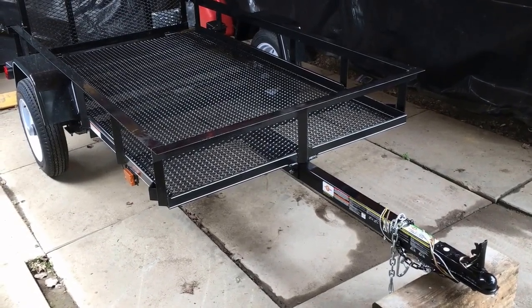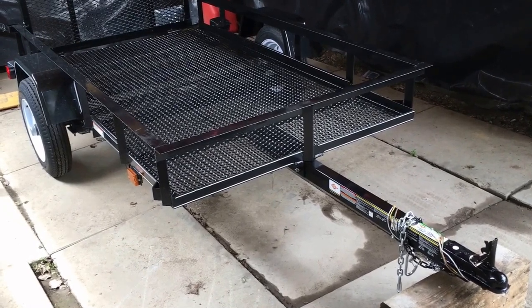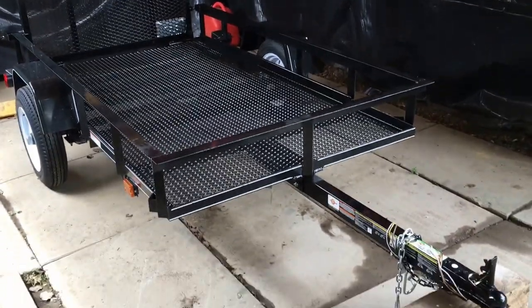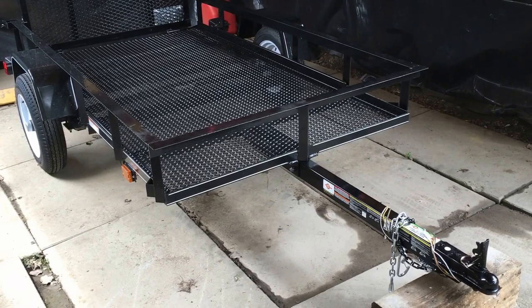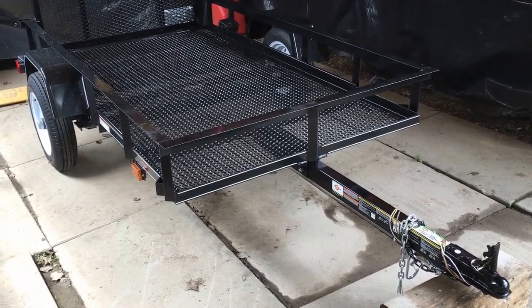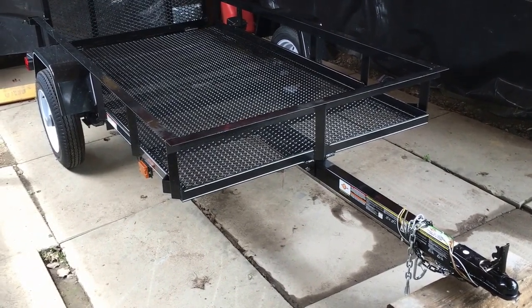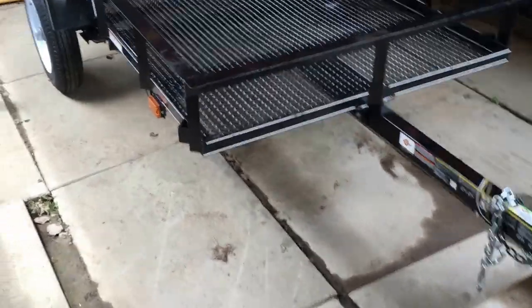This is a Tractor Supply 4-foot wide by 7-foot long mesh covered trailer that I just bought. I'm going to show you and take you through the procedures of how I'm going to beef this thing up, because apparently when you first buy these they're only about half built — you have to modify things to make them work.